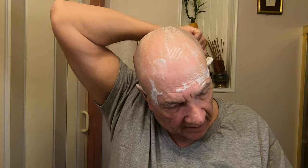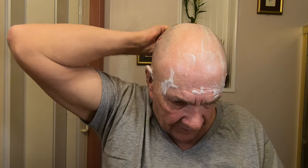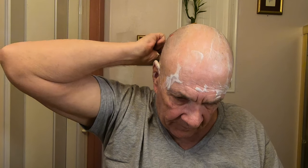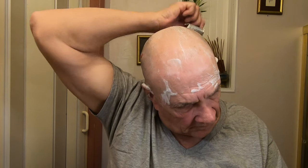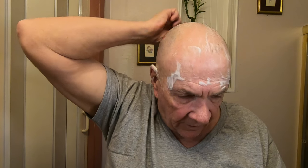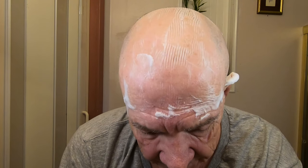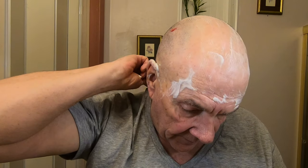I usually wind up nicking myself somehow — usually just on the last pass. But it's usually not the fault of the razor; it's the guy holding it. Taking a lot of hair off here.